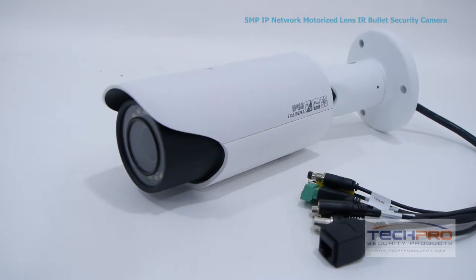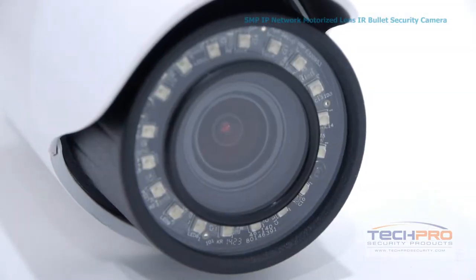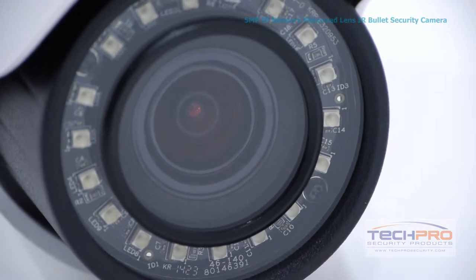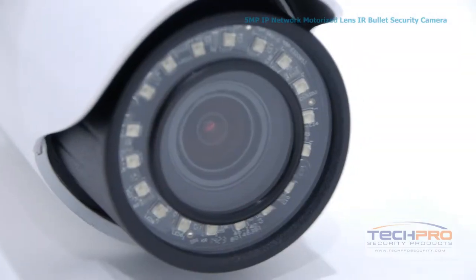This camera has an auto focusing 4 millimeter to 9 millimeter motorized zoom lens, which can be controlled from an NVR or over the internet. It features a one-third inch 5 megapixel CMOS image sensor and an infrared visual distance of 100 feet in total darkness.